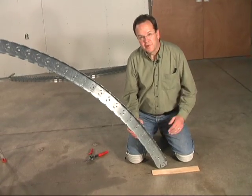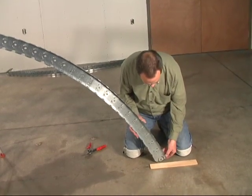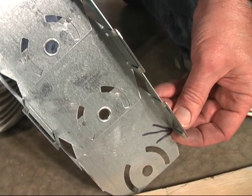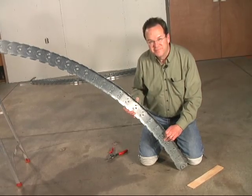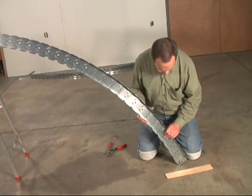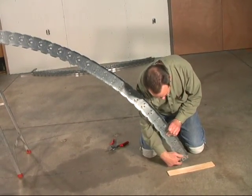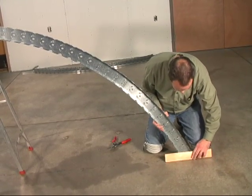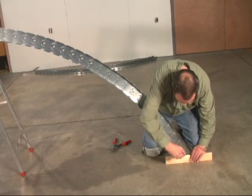Now I'm going to show you how to scribe this to match the floor. And if you remember, this is the mark where we measured our length of the rib down here. Now I'm going to show you how to mark the bottom of this parallel to the floor. You could just take a compass and mark it on the bottom here, but I'm going to take this block of wood, just lay it there, and I'll give you a level line.